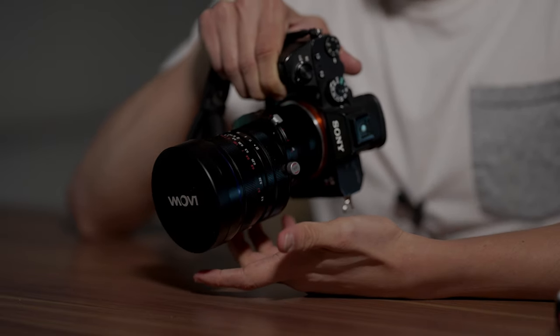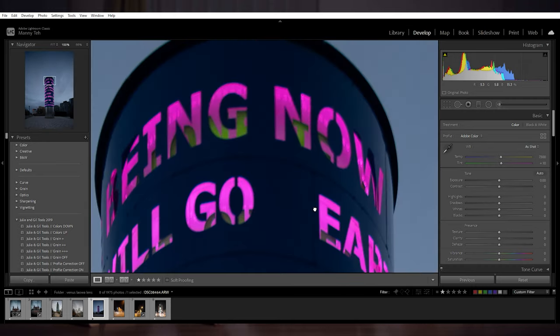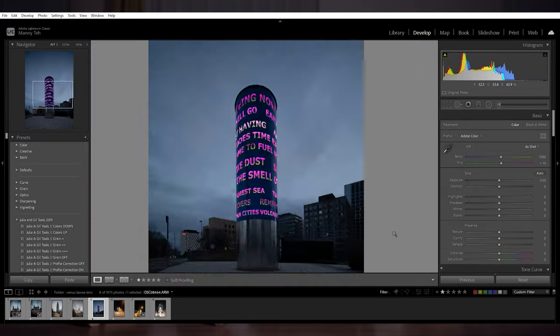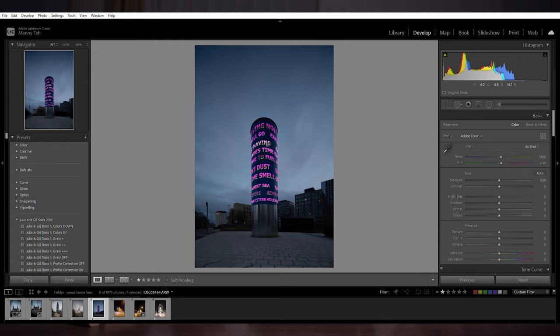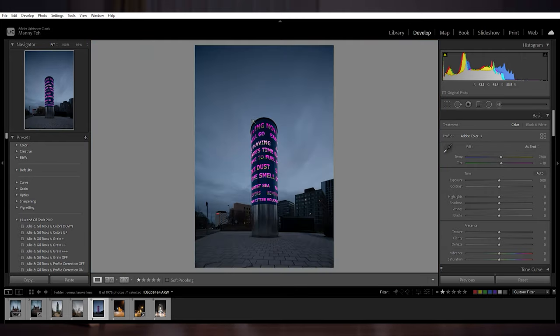Now we'll look at the image quality from shots taken on my computer. As you can see, it produces superb quality — sharpness is there from center to corner, although at the corners you will see a slight drop-off compared to the center. Because this is a zero-distortion lens, you can hardly see any distortion within the image.